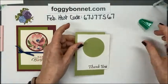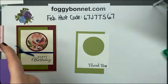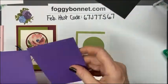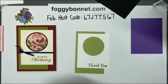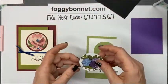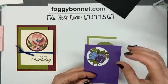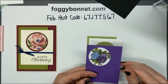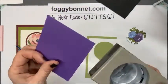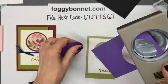Now I can assemble my highlighted flower. I'm going to layer this flower onto Gorgeous Grape. Since I cut the flower out with a two inch punch, I'm going to cut the mat behind the flower with the two and a quarter inch punch. That's why I love punches — just pick them up, pop, and it's cut out.